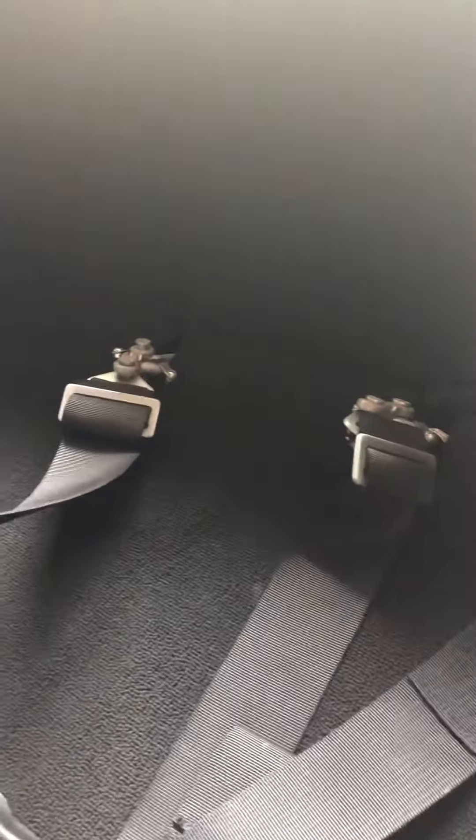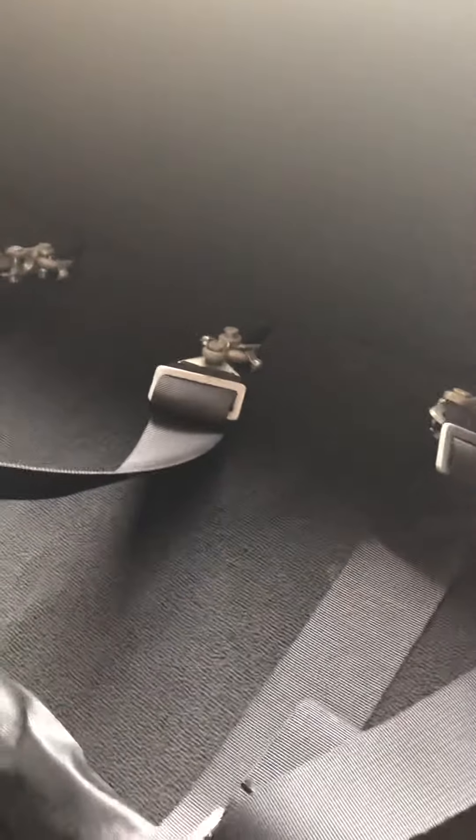Back seat — the seat's been removed for weight. They have the special seat belts kind of getting in the way there, but it is presentable. The headliner is out for weight. I have all the hardware if you want to put one in.